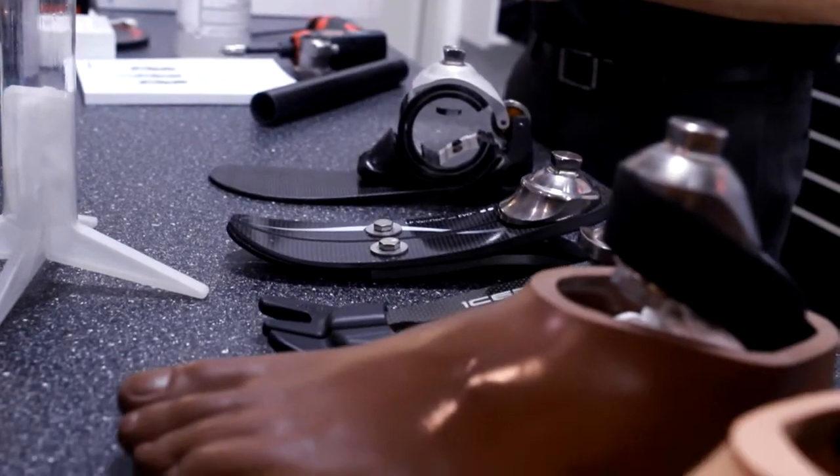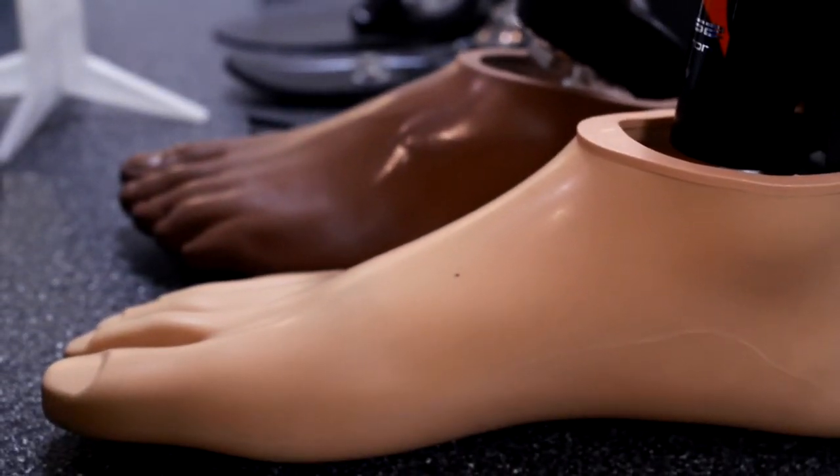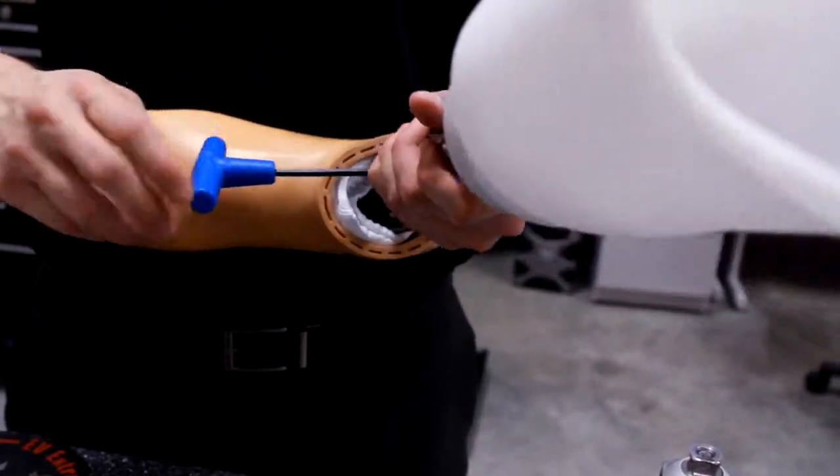Most of the products we use, like the feet and those type of things, are off the shelf — we order them from other manufacturers. The main custom thing is the socket and the initial device that is attached to the limb.